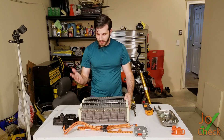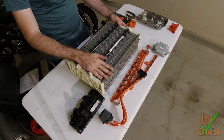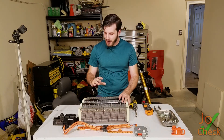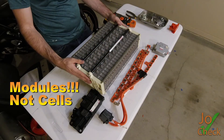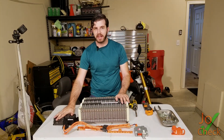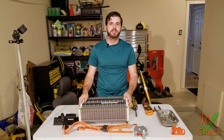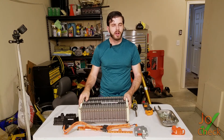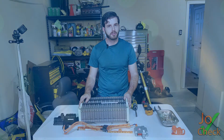Our next step is to charge and discharge all of these, which will take about a week, and hopefully it'll all turn out good. We have checked out what's inside of a Prius C hybrid battery pack and taken it all the way down to the battery cells and the compression plate. We've taken off the battery management system, all the wiring, the relay pack, and all the metal shrouding and fan assembly. I hope you enjoyed this video — please give it a thumbs up, subscribe, and thank you for watching.